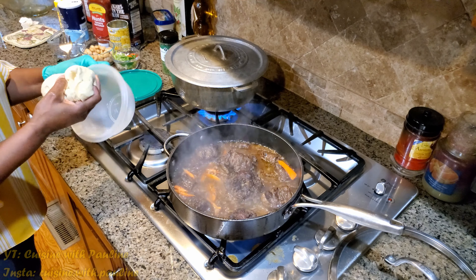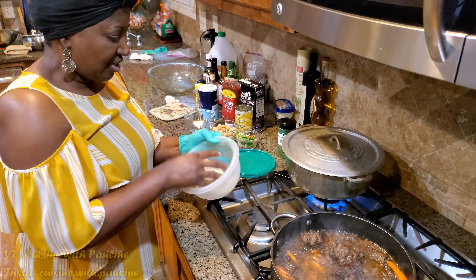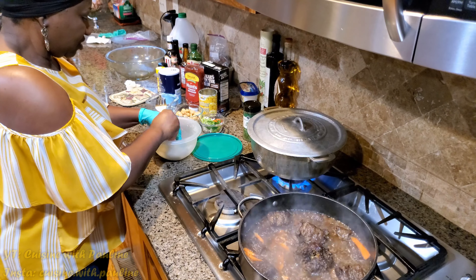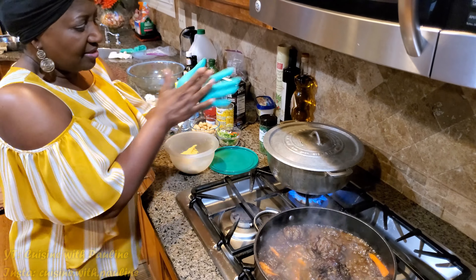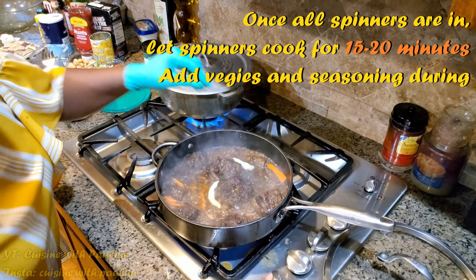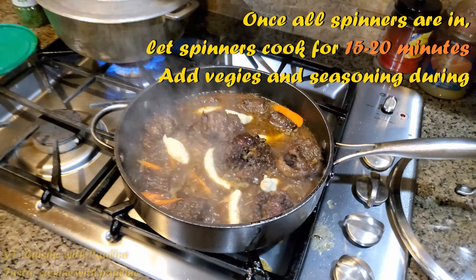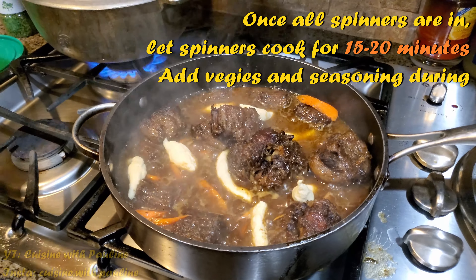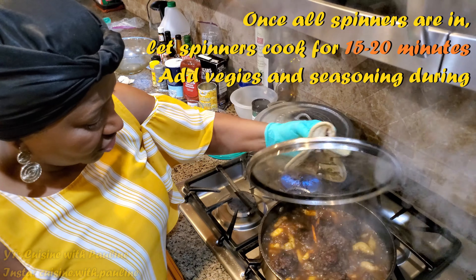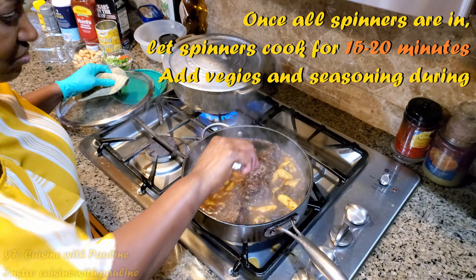Okay, so this is my dough — just some flour. I actually put a little bit of cornmeal in mine but you don't have to do that. You can just use the flour, put a little salt and water until it gets to this consistency. You don't want it to be too soft. We call them spinners — the reason we call them spinners is because we just roll it and drop it in. Roll it and drop it in. I'm going to turn this down a little because I don't want the water to dry out too quickly. Roll and drop. I've put all the little spinners in and I'm going to let it cook for a little bit to make sure those get cooked.